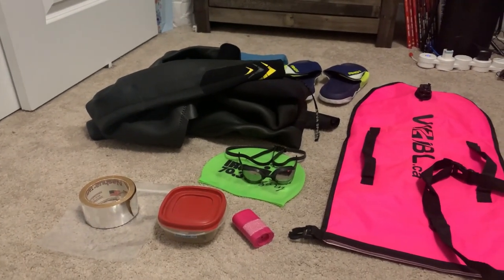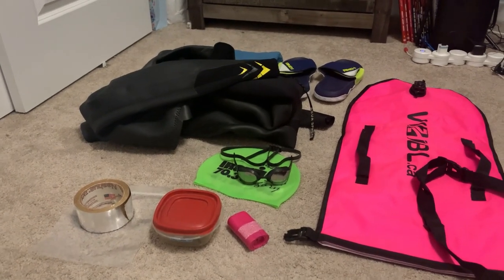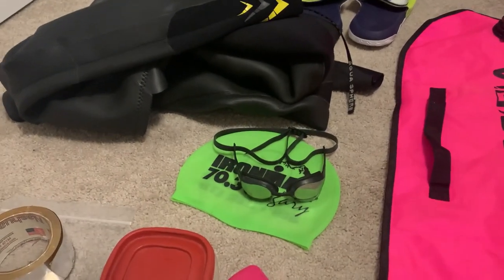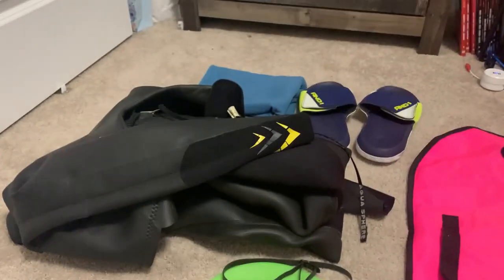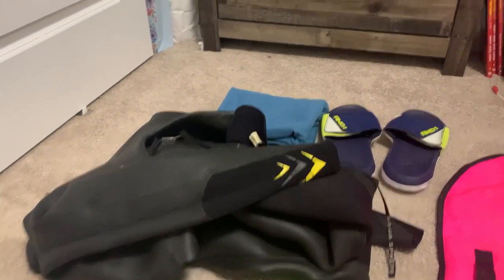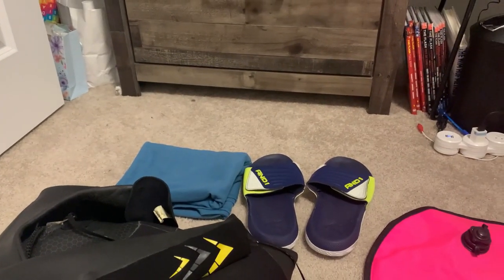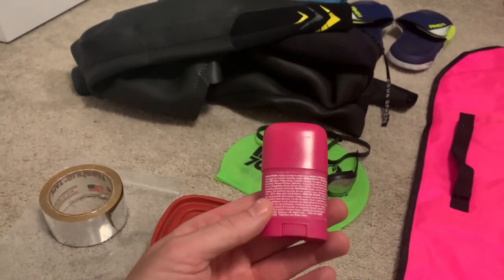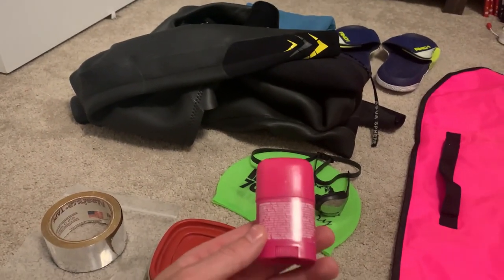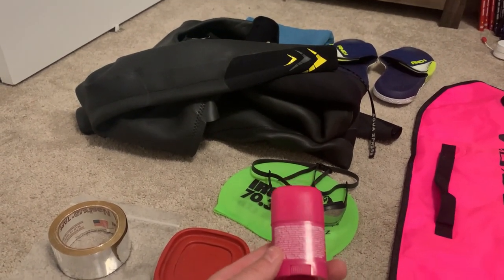So just a quick video of what I'm packing for tomorrow when I go swim in a river. You got your typical stuff, same as a lake swim — a swim cap, goggles, a wetsuit, towel and sandals. And then this is a little anti-chafing roll-on that I'll put on my neck so that when I'm turning my head I won't get a rash from the wetsuit.